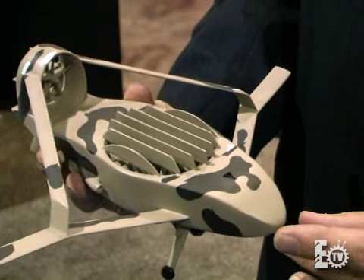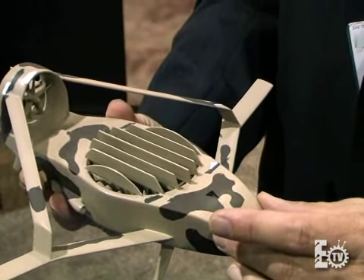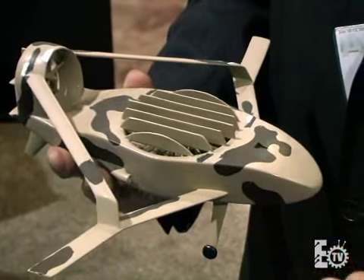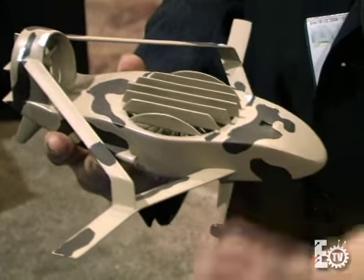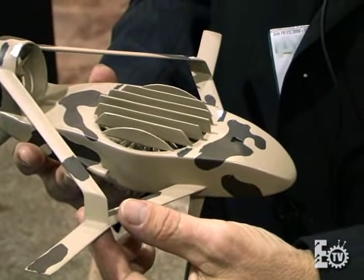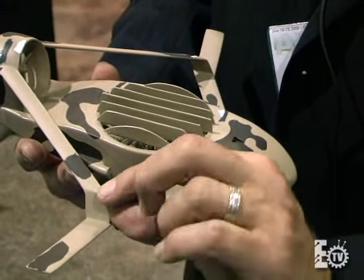We're here with Ryan Wood of Frontline Aerospace. He's going to tell us a little bit about their wing morphing UAV. Your power sources are also pretty interesting — can you tell us a little bit about that? We chose to take the risk in this design configuration and not in the power plant. So we're using established Rolls-Royce Model 250 C20B engines, 420 horsepower.